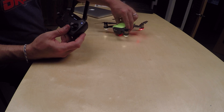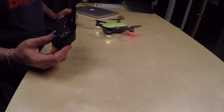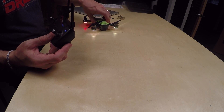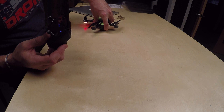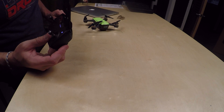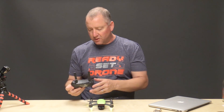So the way you bind the Spark to the remote is you put them both into bind mode. The way that works is you take the button in the back of the Spark and you hold it down for about three seconds. And you heard that beep — now the back lights are blinking, the front lights are blinking, and it is in bind mode.